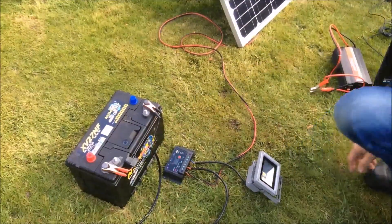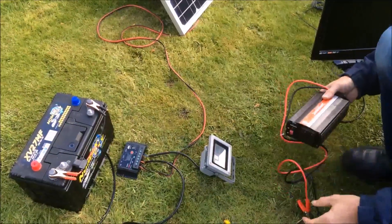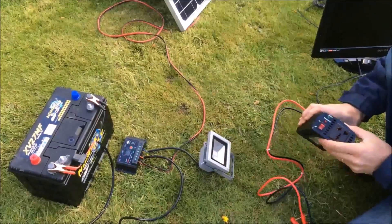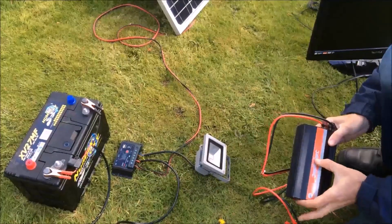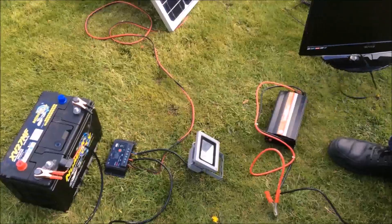The solar panel transfers its power into the battery for storage, so the battery will accumulate the power during the day. This is the inverter, which will convert the 12 volt DC power from the battery into a mains voltage, giving a 240 volt output for loads of up to 500 watts.